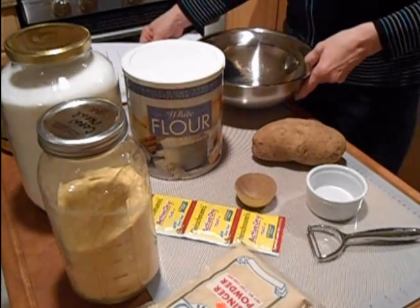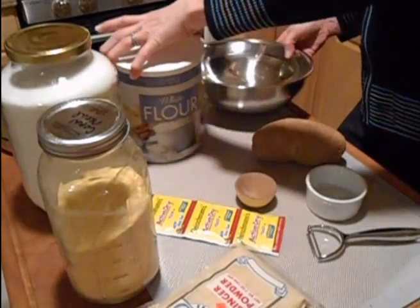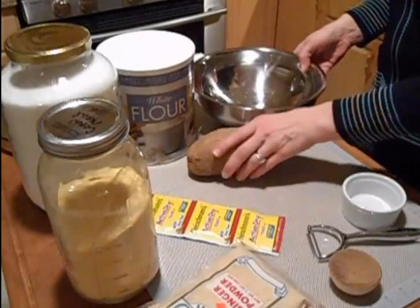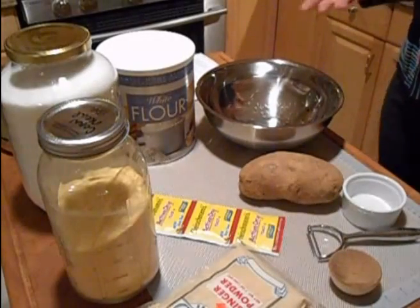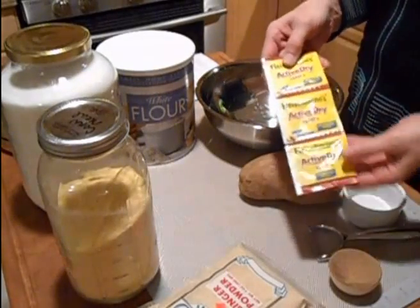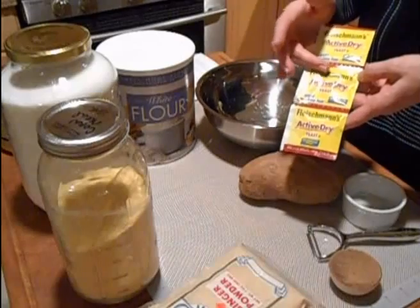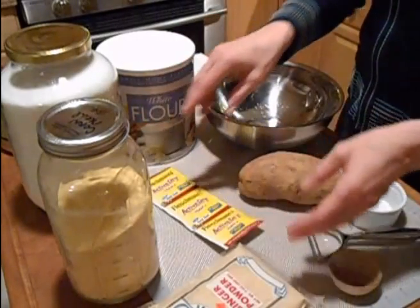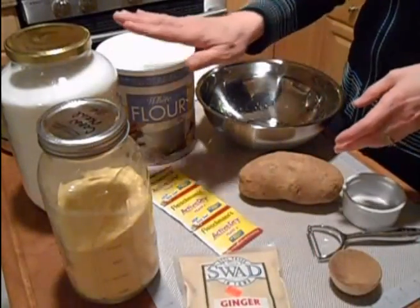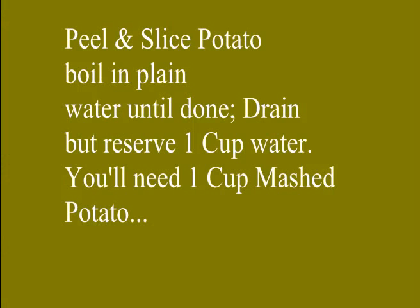You're going to need a potato that's large enough to make one cup of mashed potatoes. If you need to use two or three small ones, whatever you have to make one cup of mashed potatoes is what you'll need. Three tablespoons of dry yeast — do not buy rapid rise yeast, it will not work. You need just active dry yeast. You're also going to need a teaspoon of ginger powder, a half cup of flour, two cups of cornmeal, and a half cup of sugar.